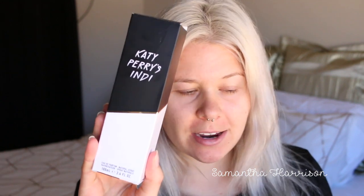Hello everyone, welcome back to my channel. So today's video is going to be about the Katy Perry Indi perfume. I believe it's new — it's not that new because it's out in shops now — but I want to do a makeup tutorial inspired by this packaging and the bottle.